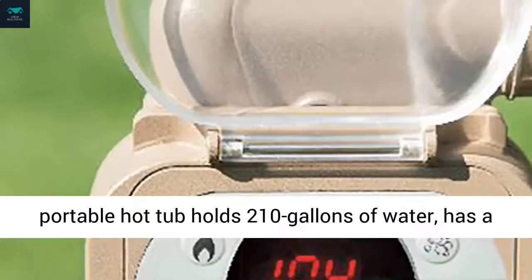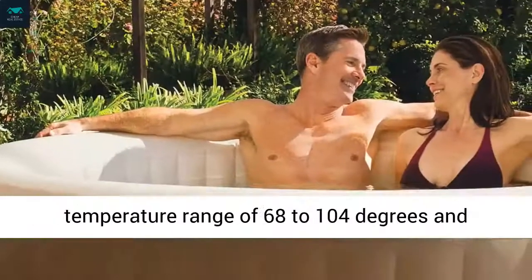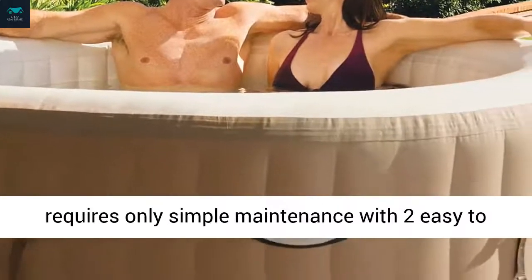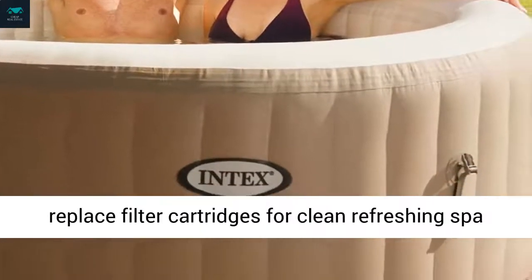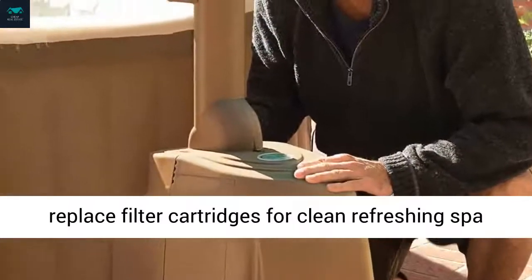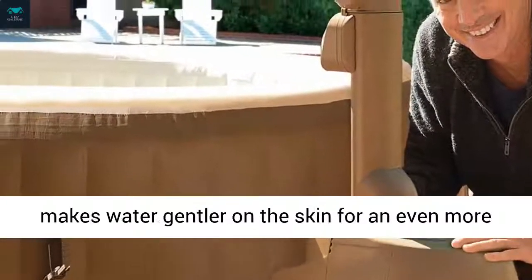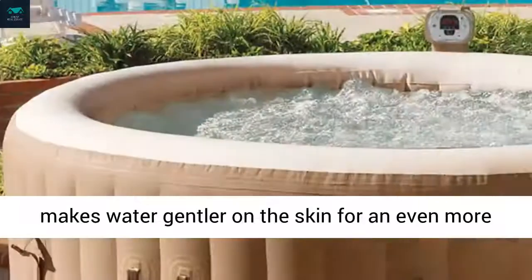This portable hot tub holds 210 gallons of water, has a temperature range of 68 to 104 degrees, and requires only simple maintenance with two easy-to-replace filter cartridges for clean refreshing spa water. The built-in hard water treatment system makes water gentler on the skin for an even more soothing effect.